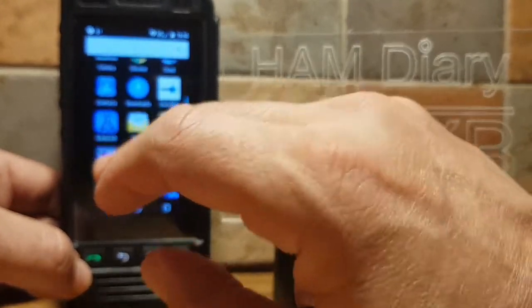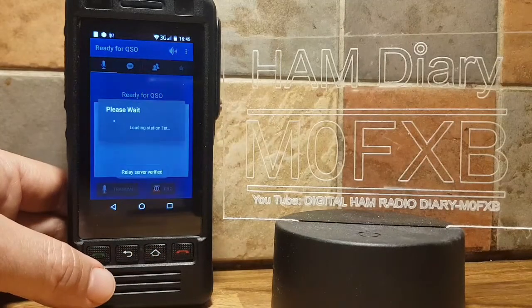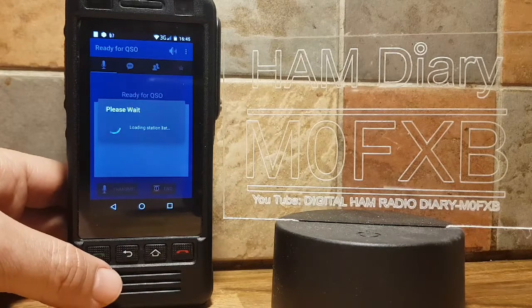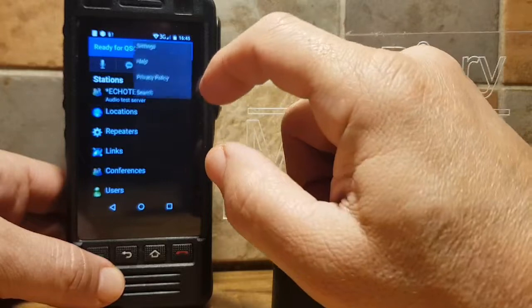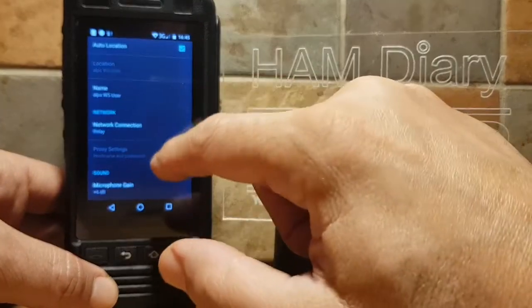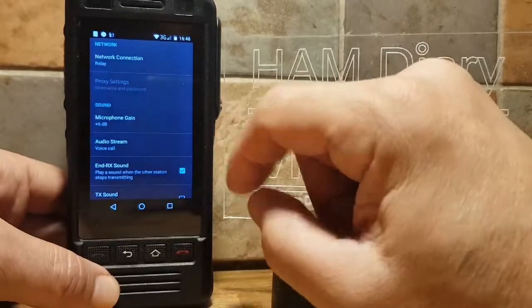You also need to log in with your account — you need a ham license to use Echolink. Now I'll show you my settings. Just tap your three dots, go to Settings, and here's my callsign. Scroll up and my gain is at plus 6 dB.